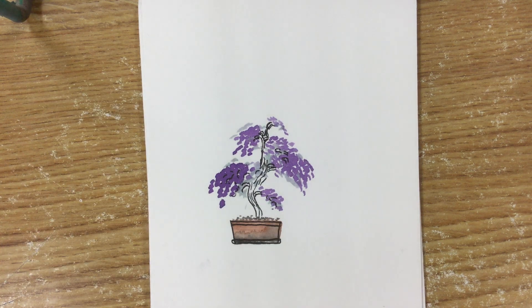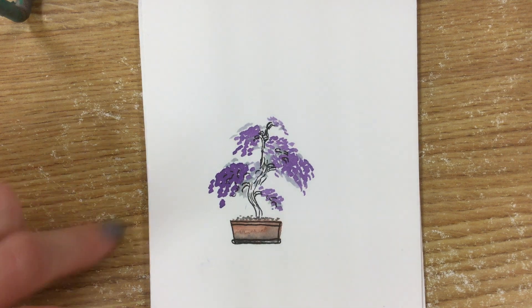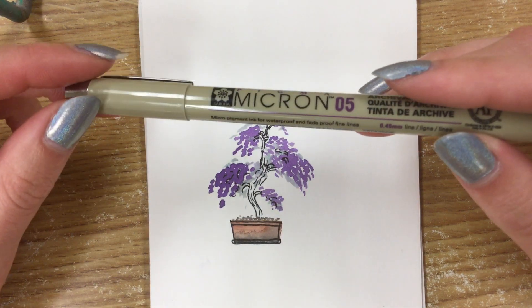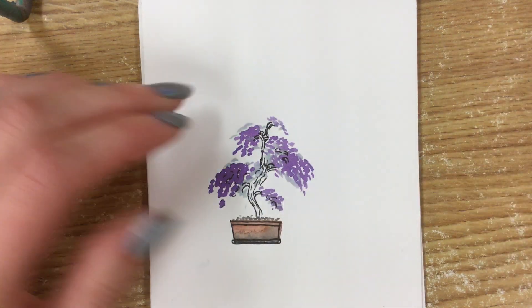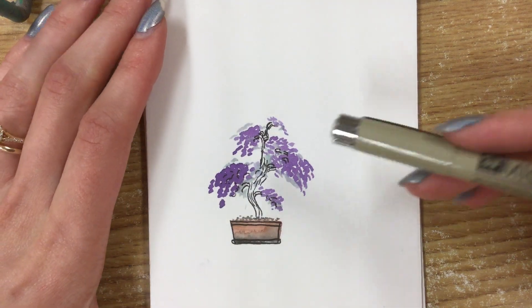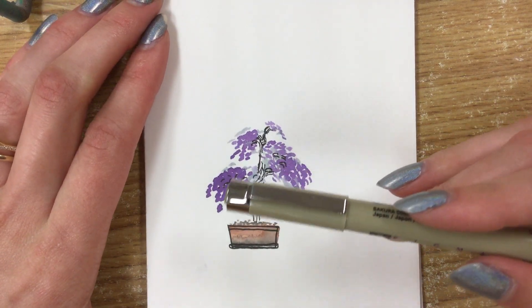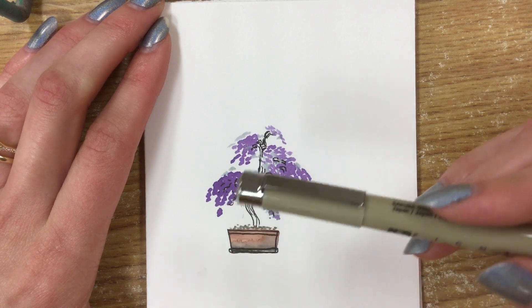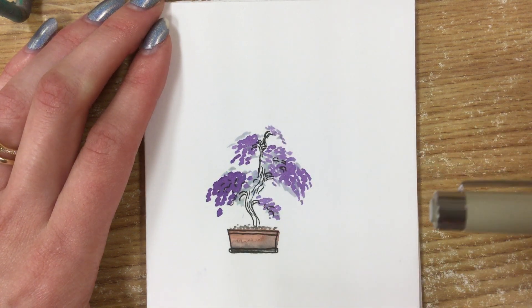Welcome to another watercolor doodle with Ms. Cooper. This watercolor doodle is a little different because in addition to the watercolors you're using, you also use a pen — I used a micron pen. What you are doing is basically making blobs of watercolor and then trying to figure out how you connect those into a tree.